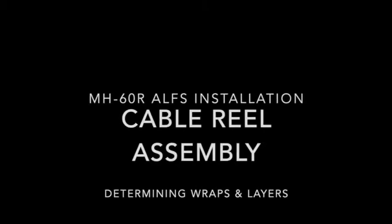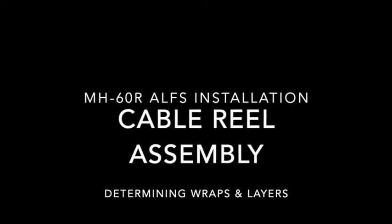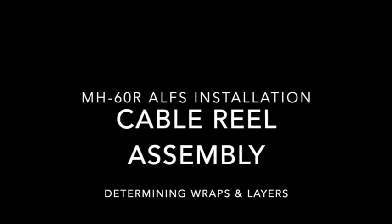Hello, I'm A21 Pratt, and today we'll be going over the process for counting wraps and layers on the cable reel assembly for the MH-60 Romeo. This video is for training purposes only, and all maintenance procedures shall be performed in accordance with the appropriate publications, instructions, or maintenance.